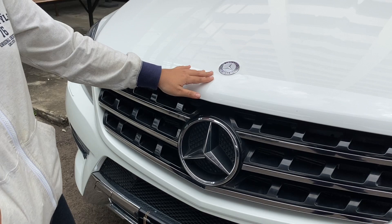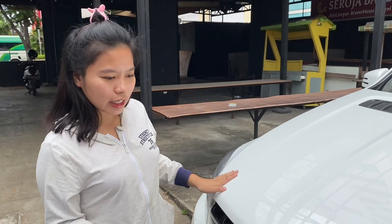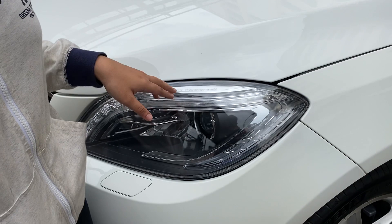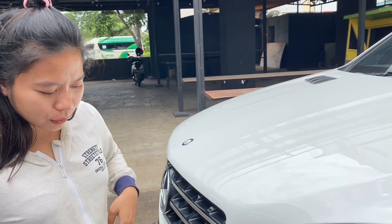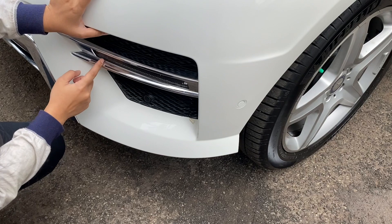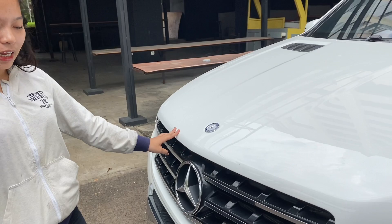Di atasnya juga ada air scoop ya, tapi gak terlalu besar saluran udaranya. Untuk lampu depannya, dia sudah DRL LED dan projector. Lampunya juga sudah intelligence light system, jadi bisa otomatis. Untuk fog lampnya, bentuknya garis gitu, bukan bulat seperti mobil-mobil biasa. Di bagian bawahnya ada 6 titik sensor, di atas sama di depannya juga ada sensor.